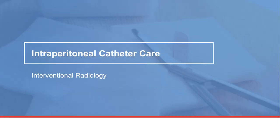In this video, we will show you how to care for your intraperitoneal or IP catheter. This is a non-tunneled intraperitoneal catheter. We will also review common concerns or issues and how to troubleshoot them.